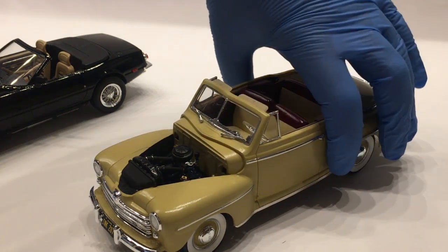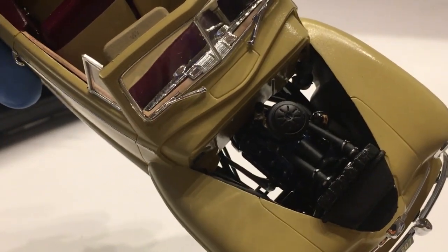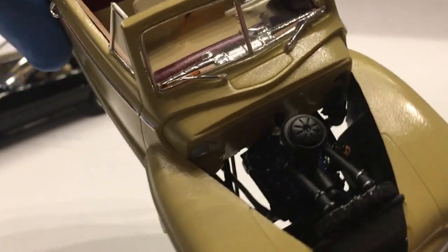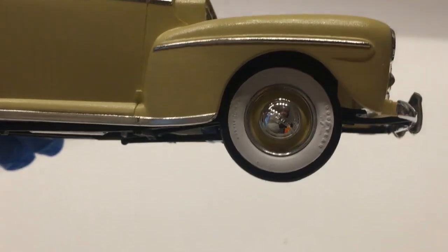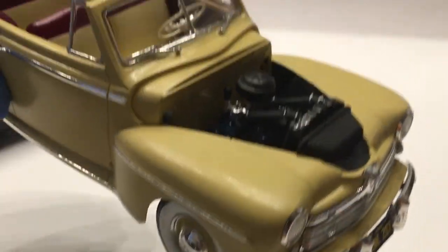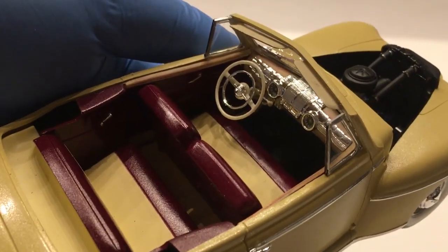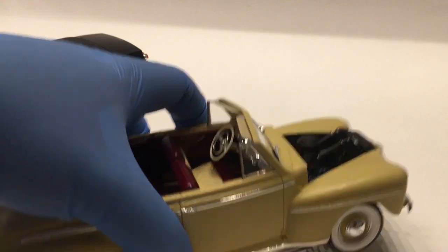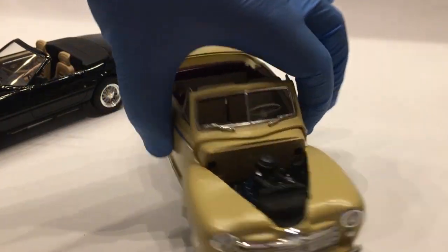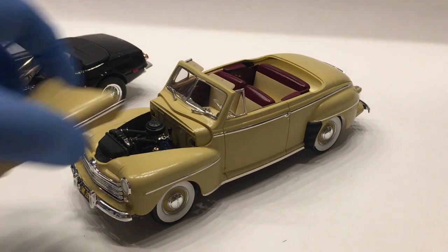It has a nicely detailed engine with all sorts of separate components, including radiator hoses — all four of them — a separate oil filter, separate carburetor, separate air cleaner, and it's actually got all of the steering. Nice looking wheels and tires and a pretty good interior. It's a nice kit. If you haven't picked up one of the Grease kits and are considering it, I think it's definitely worthwhile. It requires some patience just with the sheer number of parts, but it looks good and goes together without too much hassle.